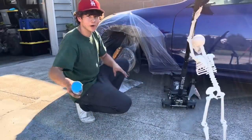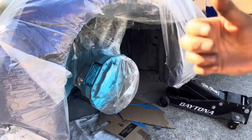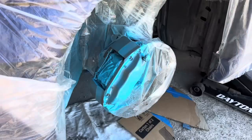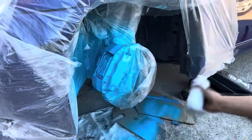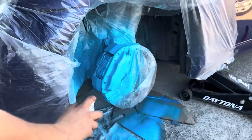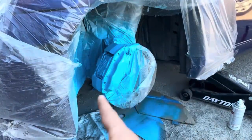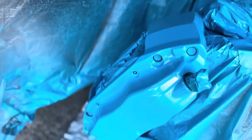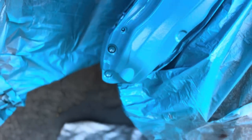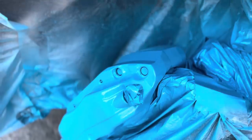Alright, now that we're done with everything let's start painting. First coat done, second coat. Last and final coat, baby. Beautiful — it looks sick. Now for the clear coat. After the final coat you see a lot of orange peel, but after we let it dry for a couple days I'll wet sand it.